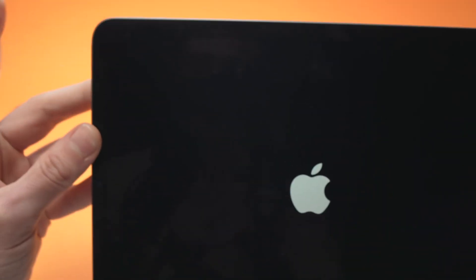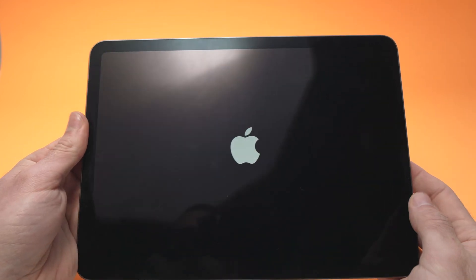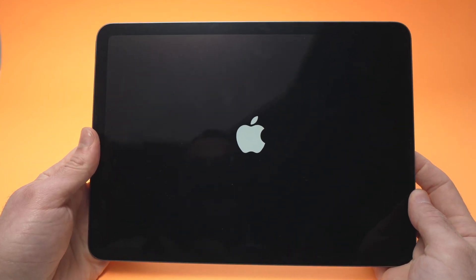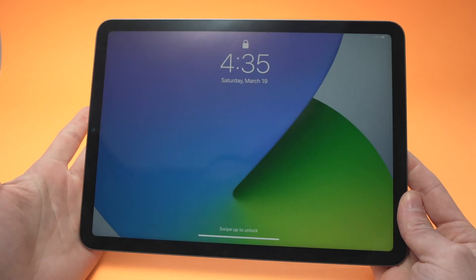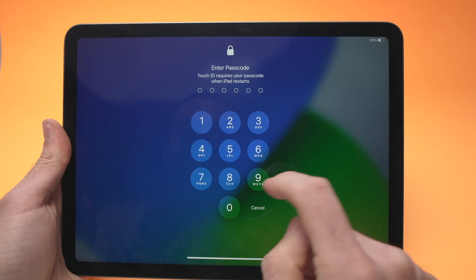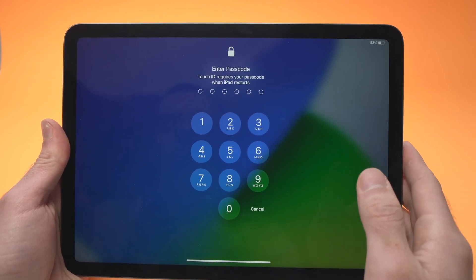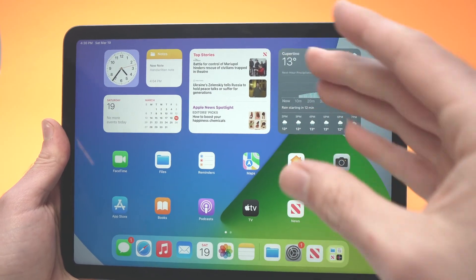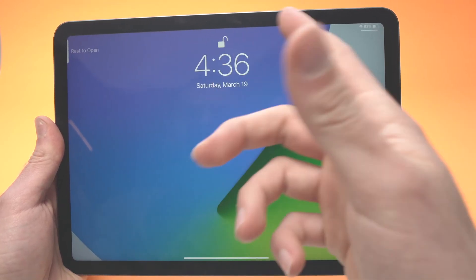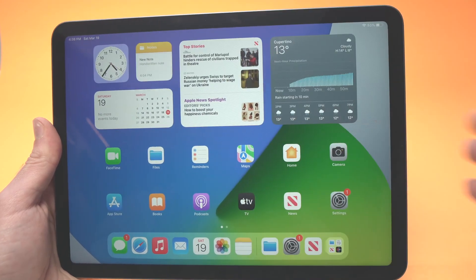There we go — you can now release the power button and wait for it to reboot. Note that Touch ID won't work right away after a restart; you'll need to type your passcode first. Once logged in, turn the screen off and back on, and then you can start using Touch ID — hopefully it works.